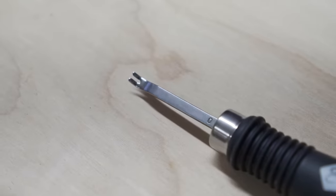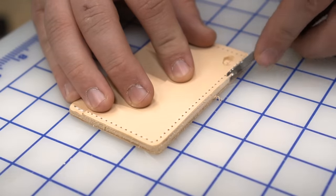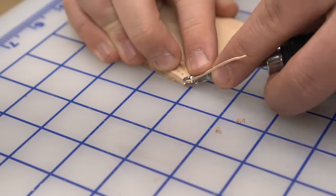Number nine is an edge beveler. The purpose of this tool is to round off the corners of your edges so that as you're burnishing, they don't mushroom to the outside. These come in all different sizes — this specific one is a zero, so it cuts a really small bevel. If you're careful you can use these down to about one and a half to two ounces of leather, but they're especially useful on heavier weight leather like belts and tack.